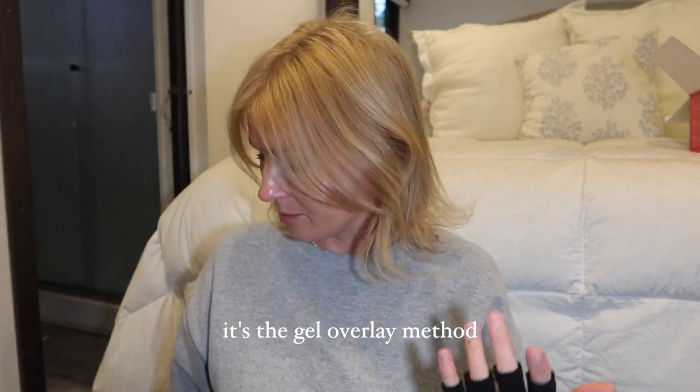Hey guys, welcome to my channel! Today I wanted to sit down and do a casual nail video. I'm not a professional by any means, but I do love to do my own nails at home, specifically the gel X method, which lasts the longest on me personally. I follow a few nail accounts on Instagram, and I think it was Nails by Cat — I could be wrong, I'll try to include the link down below — but she was basically trying a different method, and I think it's maybe all over TikTok as well.